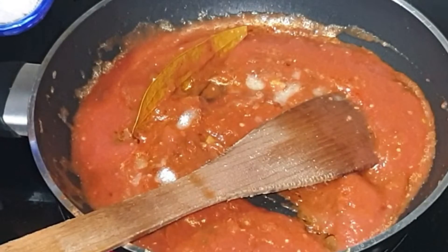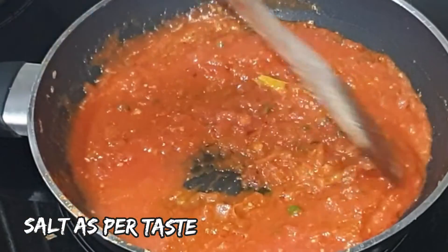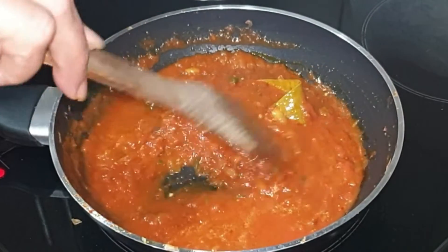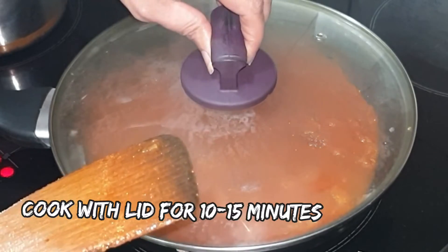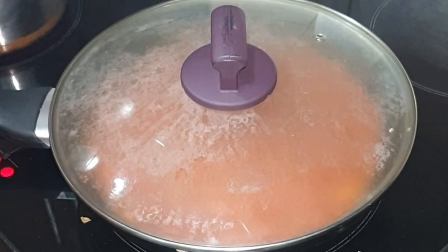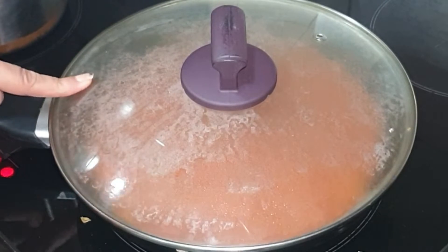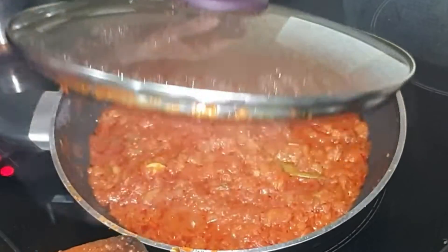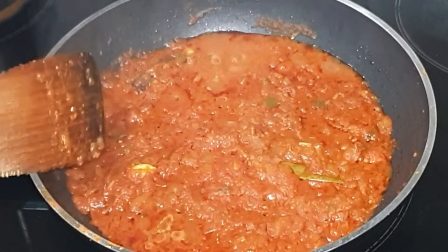Add a little salt to speed up the process of cooking. Cook without a cover on medium flame for 2 minutes, then cover the pan with the lid and let it cook on medium flame for 10 to 15 minutes. You can open the lid and stir at regular intervals, adding water if required. After 15 minutes, open the lid — the ghee has separated and the tomatoes are cooked.